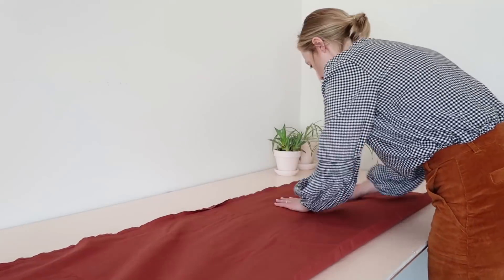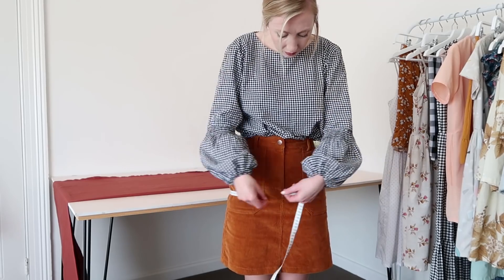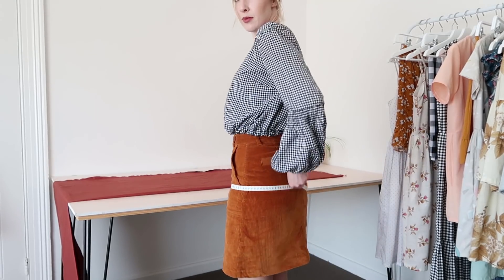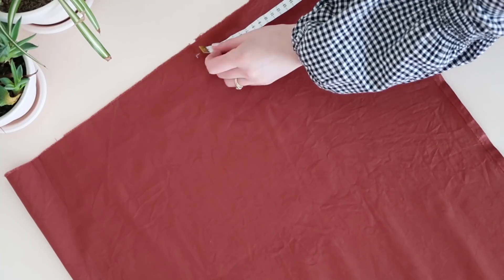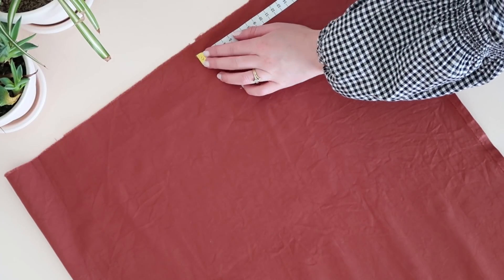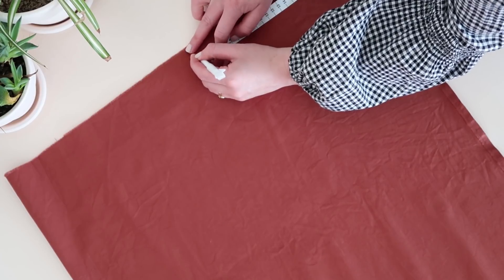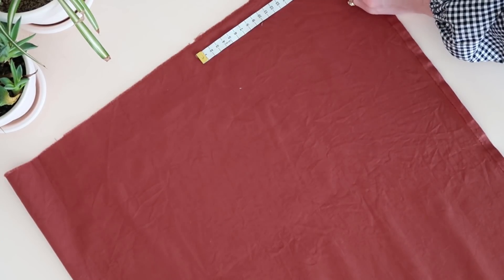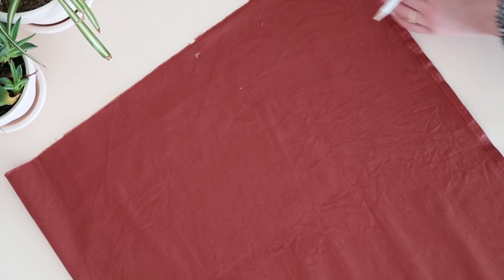Lay your fabric down on the fold and smooth out flat. Next, measure your hips at their widest part, then divide the measurement by four. This jumpsuit turned out pretty fitted, so if you'd like a more loose fitting jumpsuit, I recommend adding five centimeters or two inches to this measurement. Using your chalk pencil, draw your measurements onto the fabric from the non-folded edge.